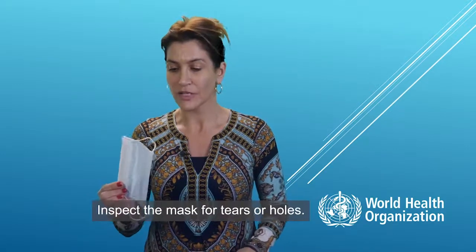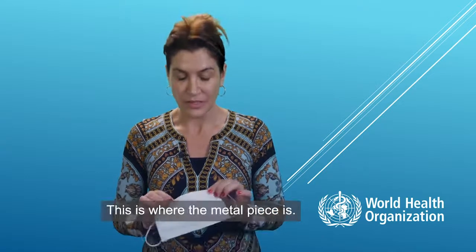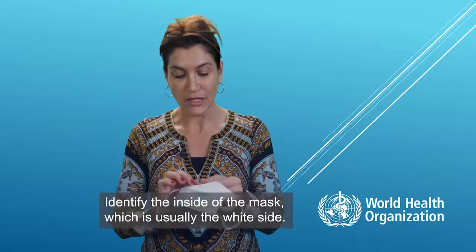Inspect the mask for tears or holes. Verify which side is the top — this is where the metal piece is. Then identify the inside of the mask, which is usually the white side.